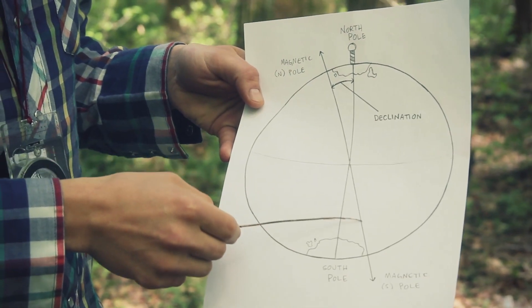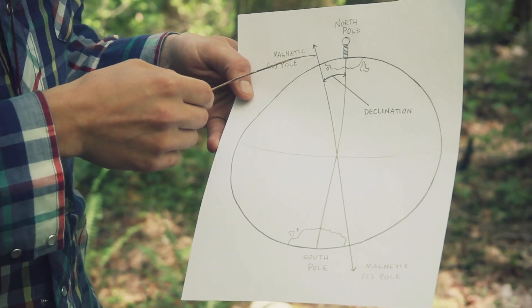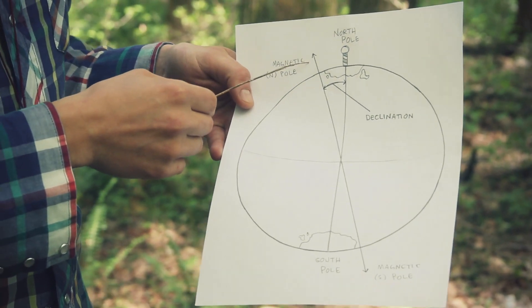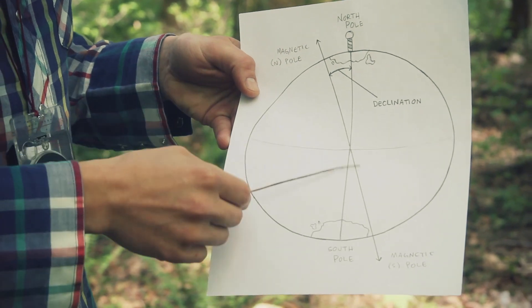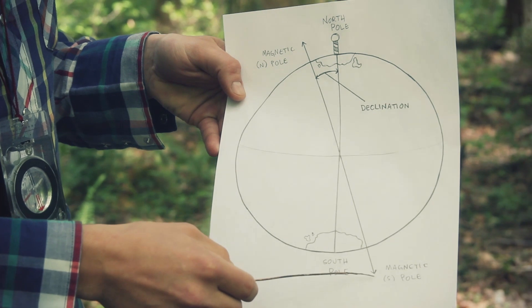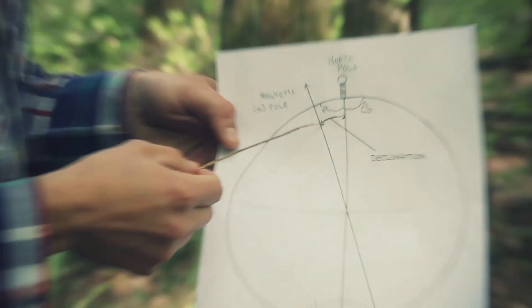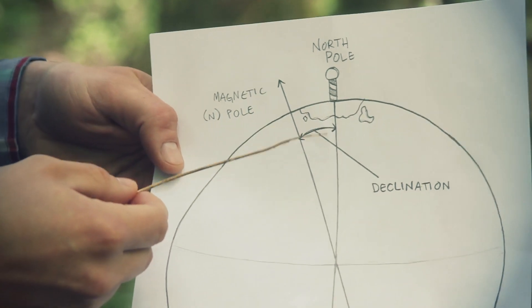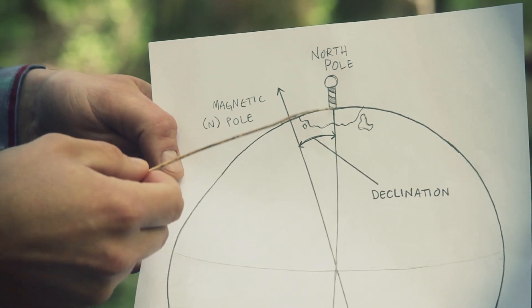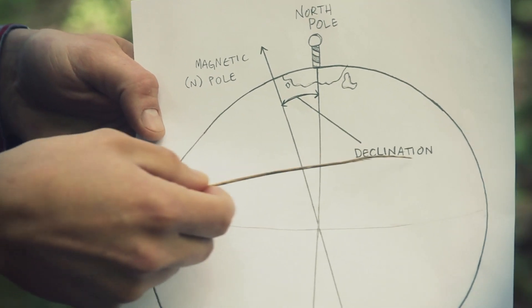Where declination comes into play is that's not where our compass points. The compass needle is magnetized to the earth's magnetic poles, which I've expressed with this line here that's off-axis with the true north and grid north line. Declination is literally the distance — expressed as a degree, an angle — between the true north-south line and the magnetic north-south line. That little pie-cut angle right there is declination.